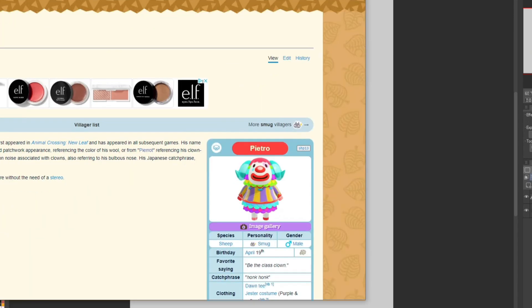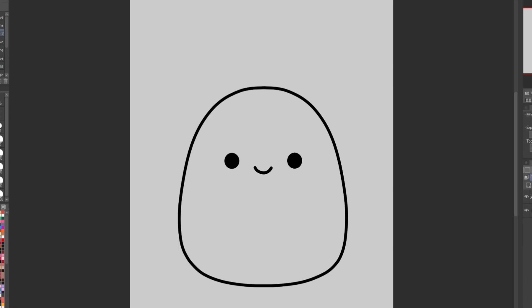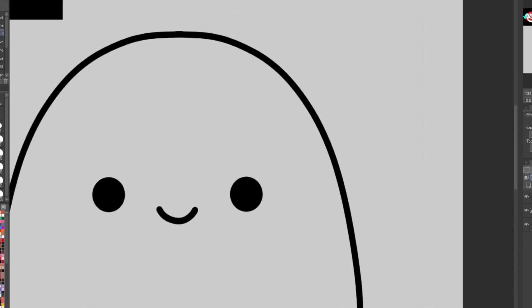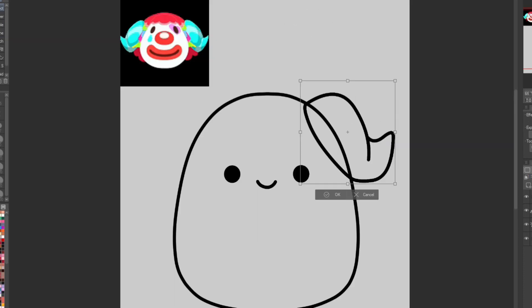Last but certainly not least we have Mr. Pietro, our little clown boy. He's so cute. I'm having this weird hyper fixation on clowns recently so he's one of my favorite Animal Crossing villagers right now. I would say he's definitely one of the more complicated designs out of any Animal Crossing design — I'm curious to see how I'm gonna turn this little funky fella into a Squishmallow. Wait, do the sheep even have ears? I don't think so. So Pietro doesn't have ears so we're just gonna draw his horns. That's so weird, I never noticed that. Wait do all sheep not have ears? I'm so confused. I suck at drawing horns just a fair warning so this is what we're sticking with.